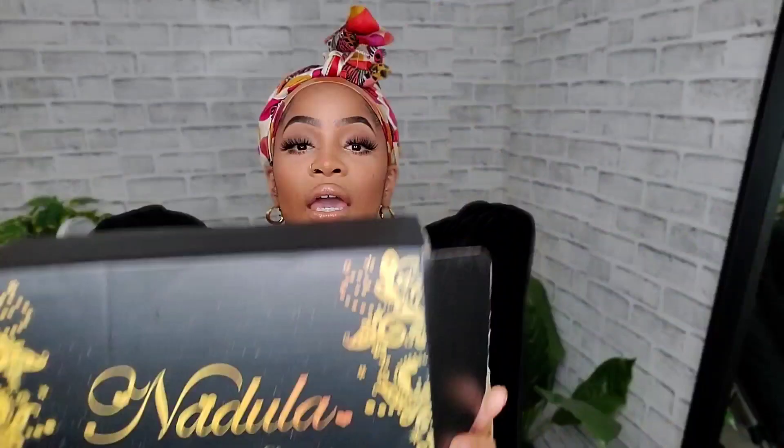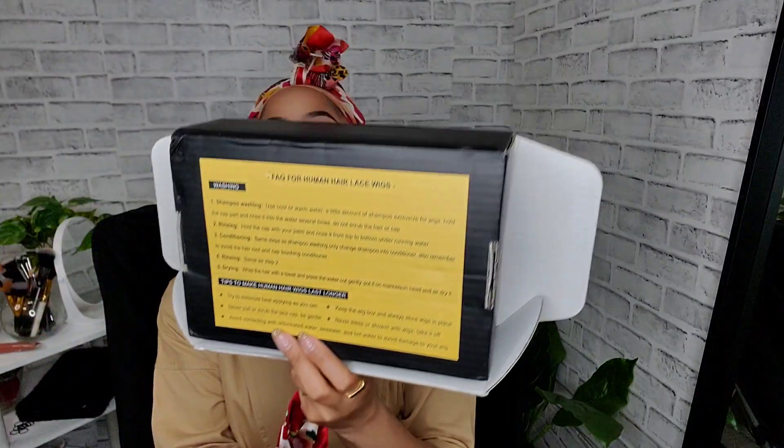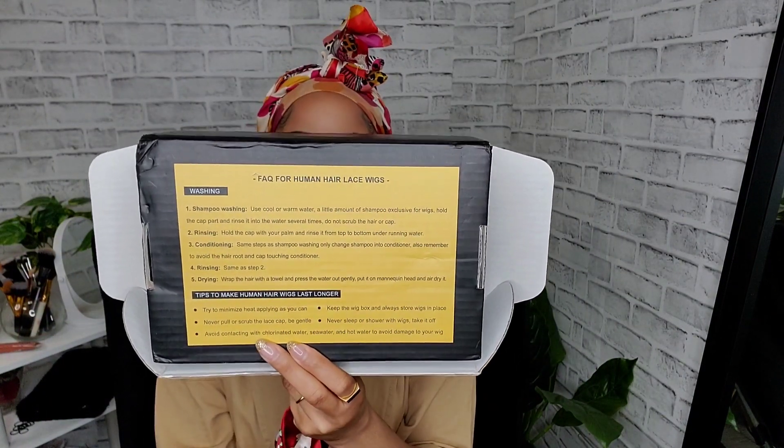This is what the packaging looks like. Nadula's packaging comes in a box and it has care instructions on the back, which I think is really cute and cool. I wanted to try a human version because a few of you were inquiring about it — I got some comments and DMs — so I was like, let's just get into it.